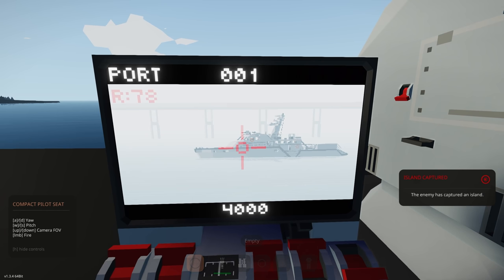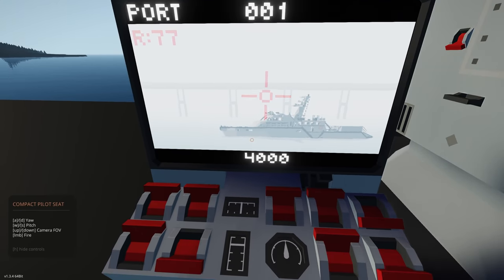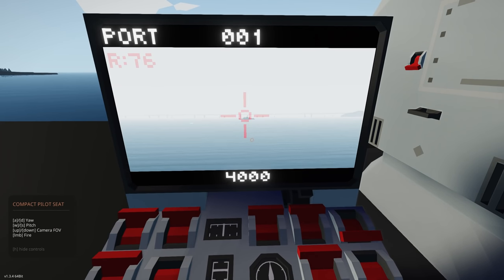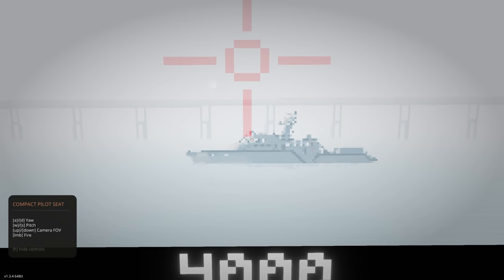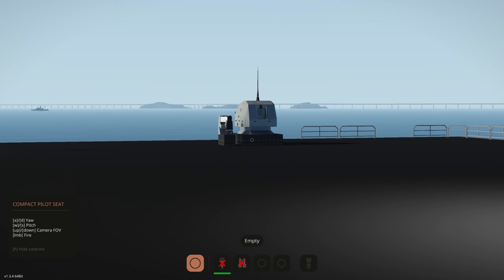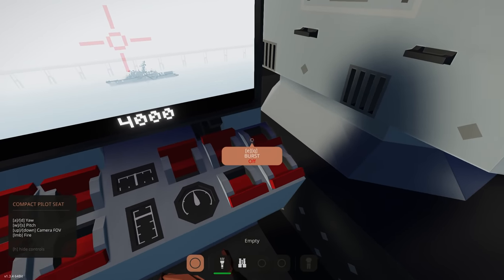Let's put a couple of rounds downrange and see what this looks like. Fire — okay, we got a couple of rounds but we're a little bit short. Let's increase our pitch — still need a bit more. Let's zoom out slightly and aim up a bit more — there's that red tip there. Nice, we're landing hits.